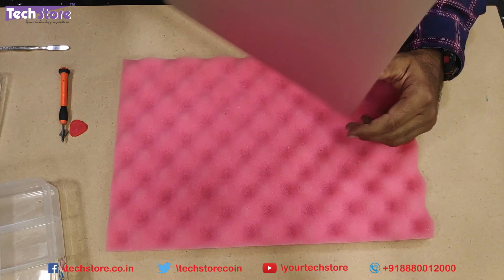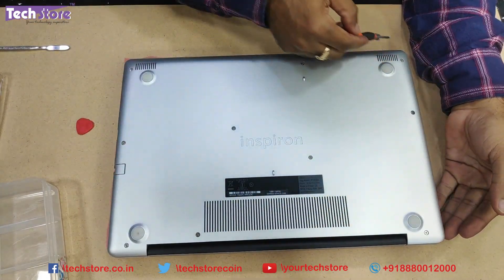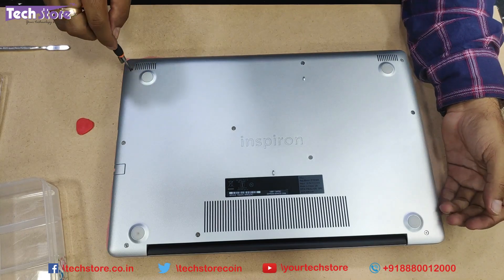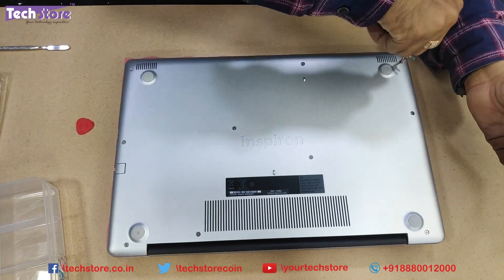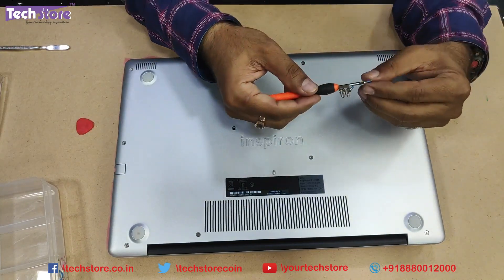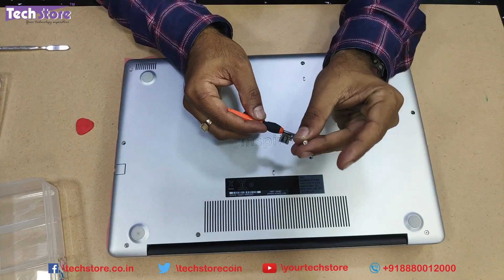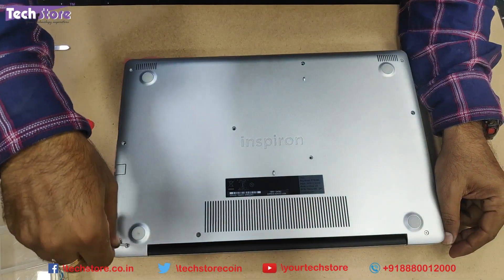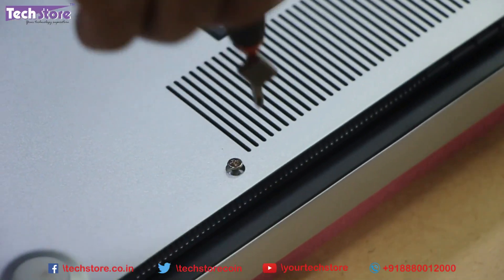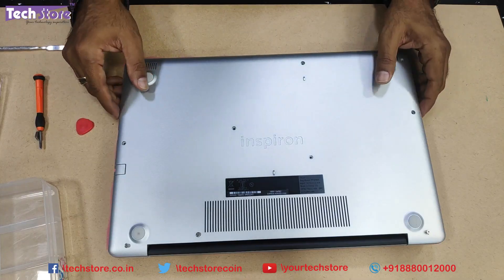Flip the Dell Inspiron 3584 laptop and start removing all the screws that are visible. Note the difference in sizes of the screws - they are all the same size. Coming to the hinges area, those screws will not come off as they are held inside by rivets. All screws have now been removed.